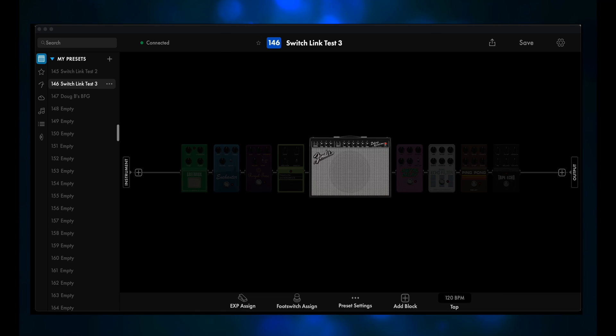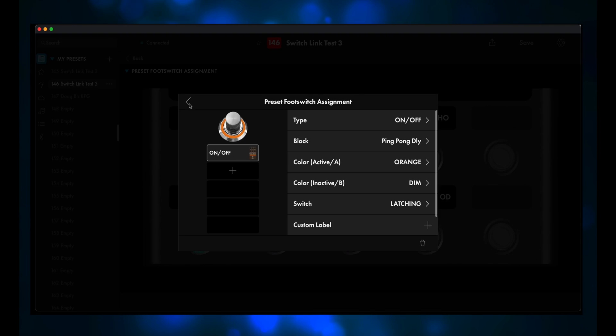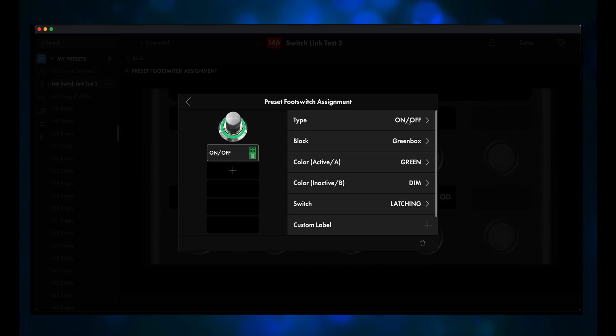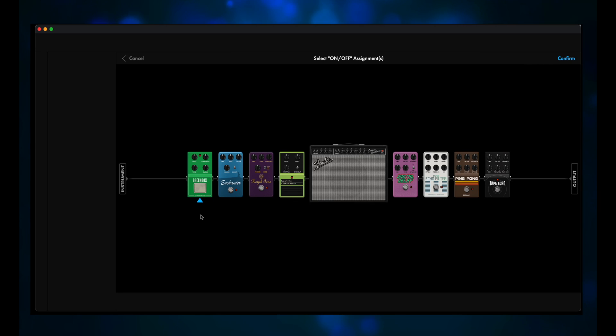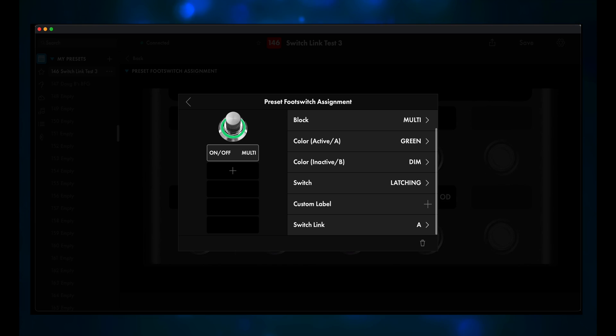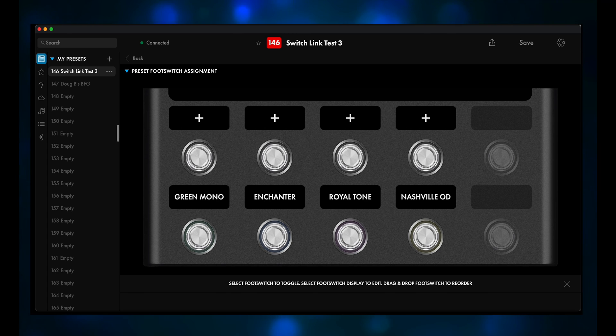The very first thing you should do is put all of the pedals in bypass mode. Then click on Footswitch Assign, and we're going to clear out the top row of footswitch assignments. So now the top row has been cleared and all four footswitches on the bottom row are in bypass mode. Click on Greenbox, click on on/off next to type, click on/off again. The Greenbox already has the little blue triangle underneath it. Click on Digital Delay, and now it too has the little blue triangle. Click the blue confirm, and now these two pedals will turn off and on together — and they're already assigned to the SwitchLink A group. I renamed the footswitch label 'Green Mono.' Now I'll repeat the same process for the other three footswitch assignments.